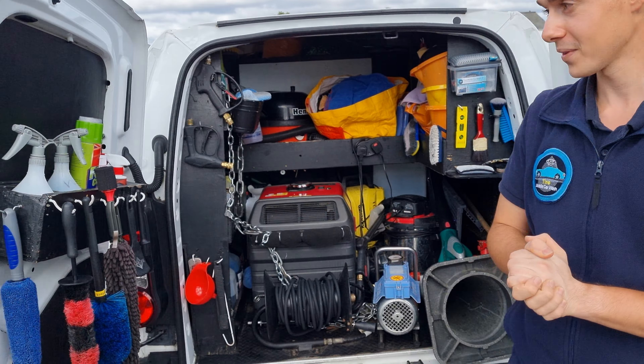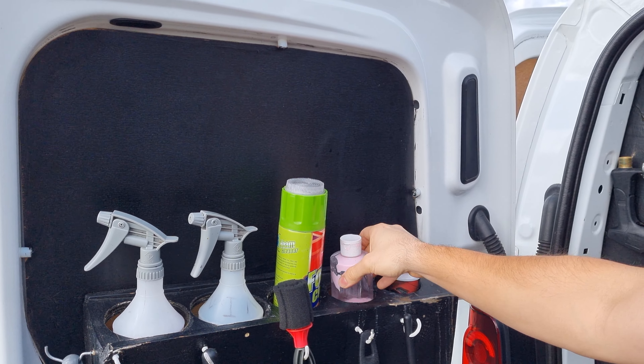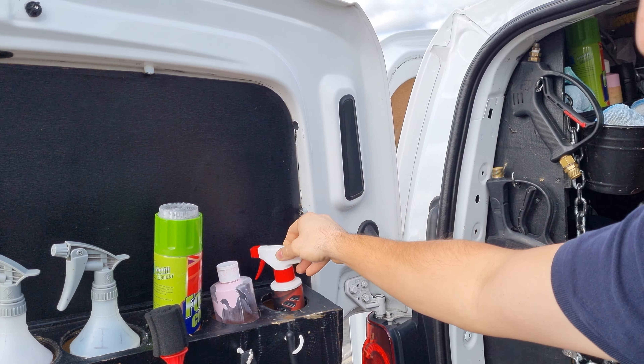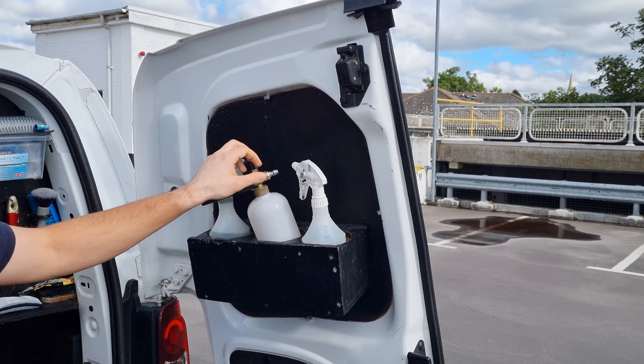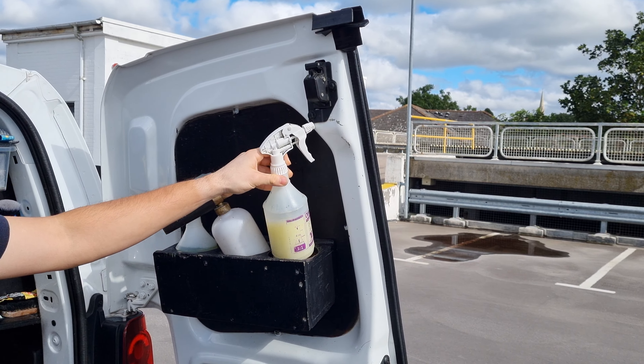Next, we have the sprays on top. We have the quick detailer, the window spray, seat cleaner, polish and alcohol. And on this side, we have a degreaser, snow foam, and this is an interior cleaner.